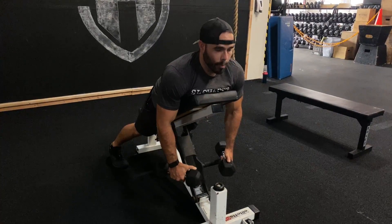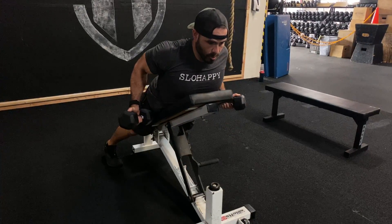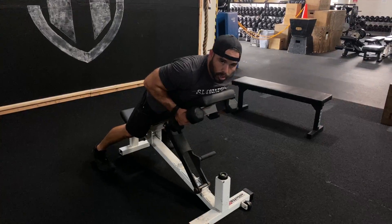Now with the incline, my chin is above the bench, but I still have to retract those shoulder blades, externally rotate, and row those dumbbells to about where my belly button would be. Again, this is helping isolate the lat a lot more than if we just go straight up.